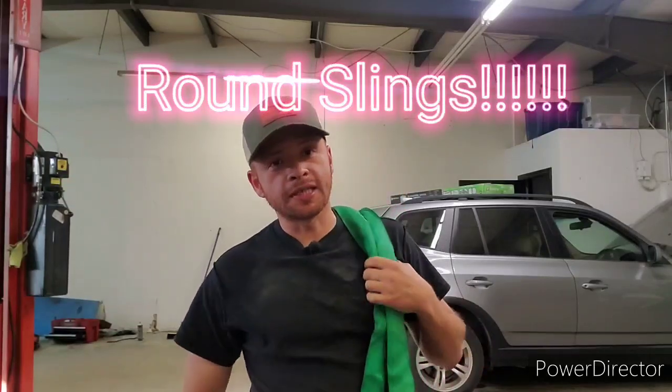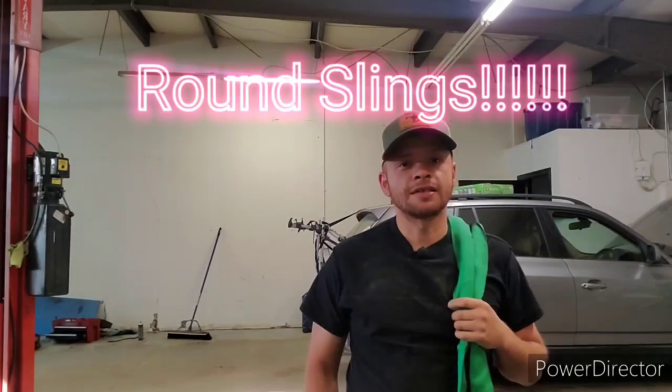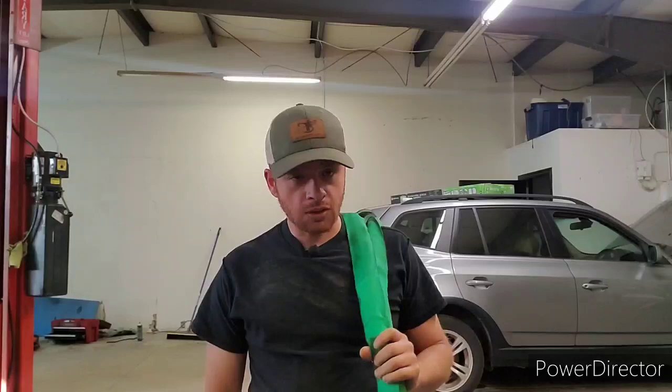What's going on YouTubers? Luis here. So I wanted to take a break from talking about motor clubs — it gets a little tiring, a little exhausting bashing these clubs. So this video I wanted to touch base on some equipment.